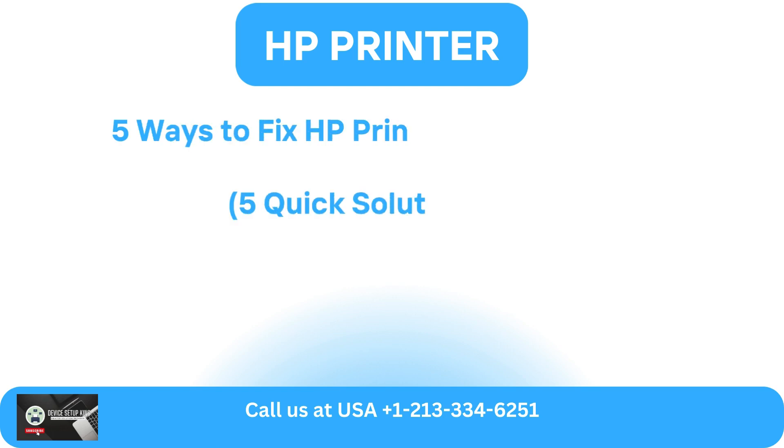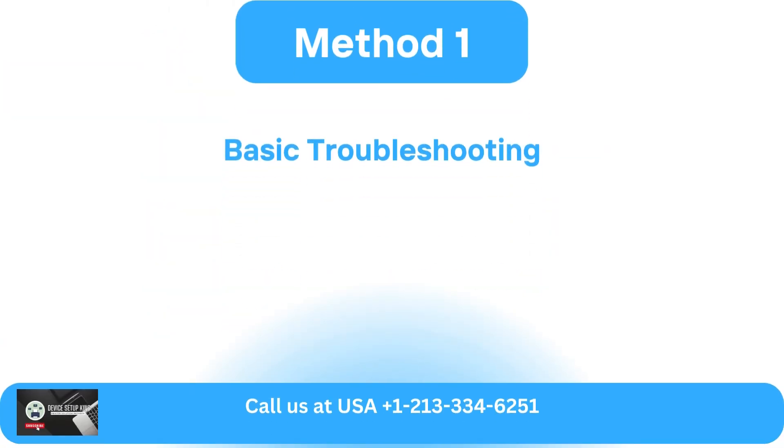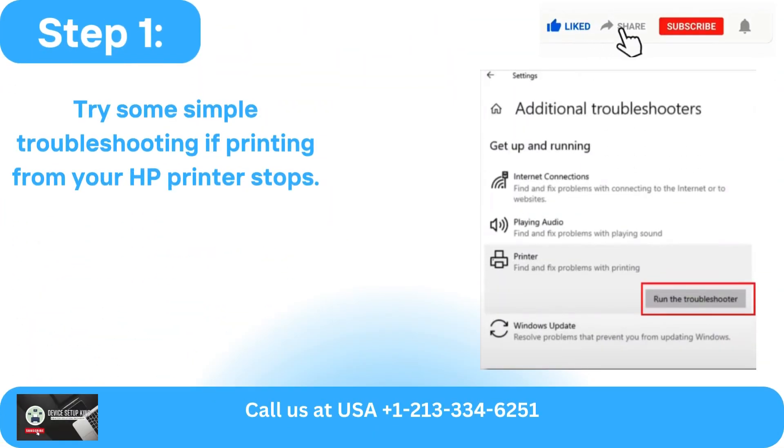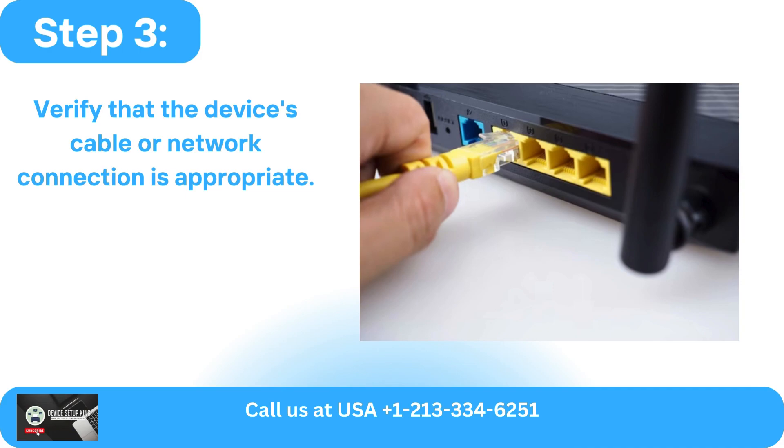5 Ways to Fix HP Printer Won't Print Error. Method 1: Basic Troubleshooting. Try some simple troubleshooting if printing from your HP printer stops. Check the printer and computer's connection condition to accomplish this. Verify that the device's cable or network connection is appropriate.